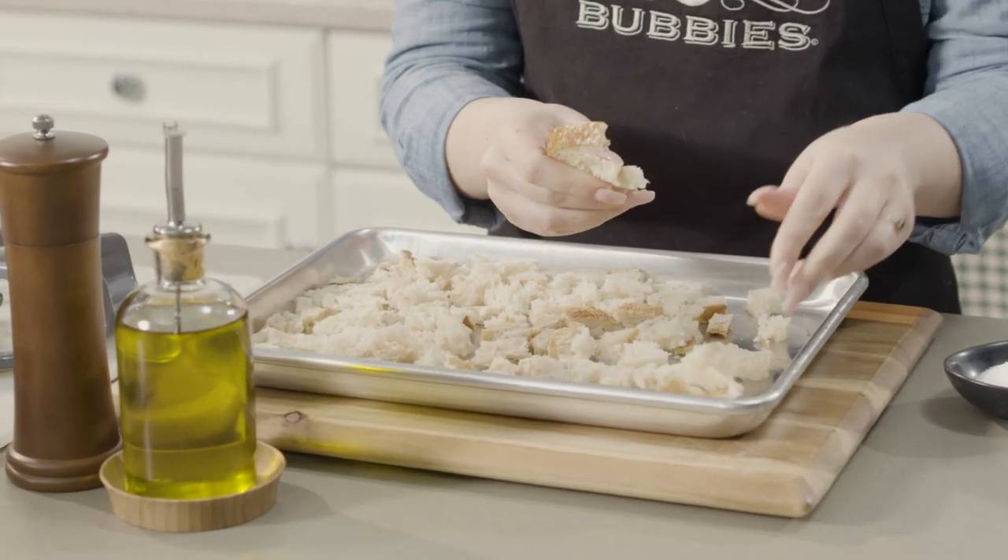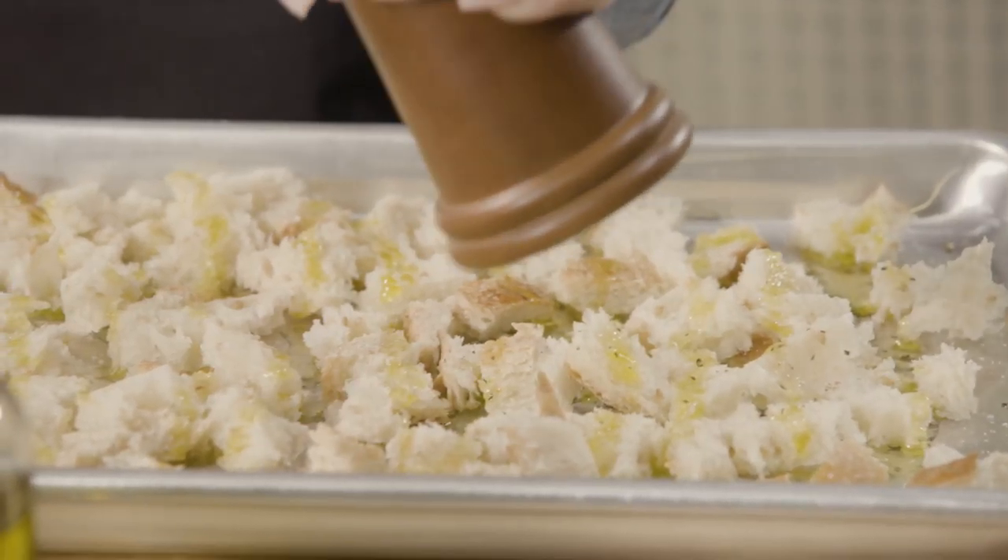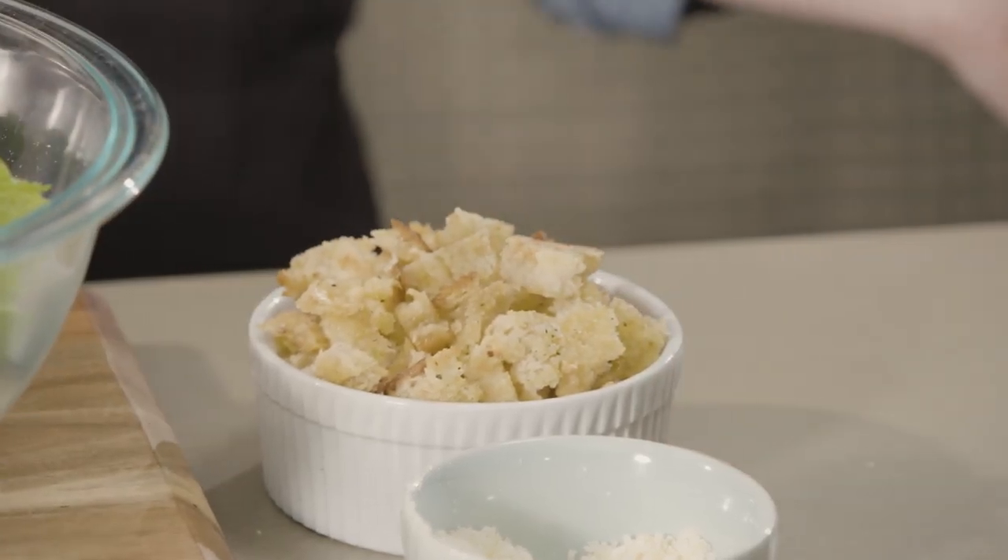To make the croutons, toss torn bread with olive oil, salt and pepper and toast on a sheet pan for 10 minutes at 400 degrees, or until golden brown and crispy.